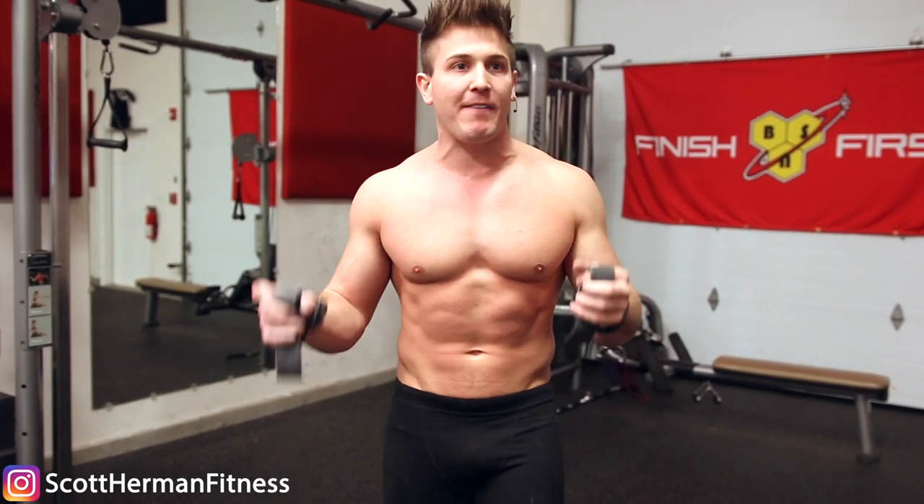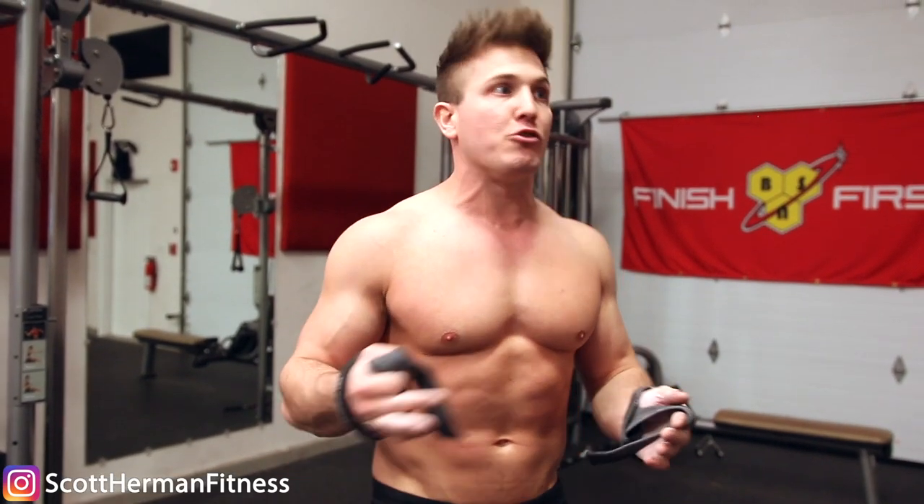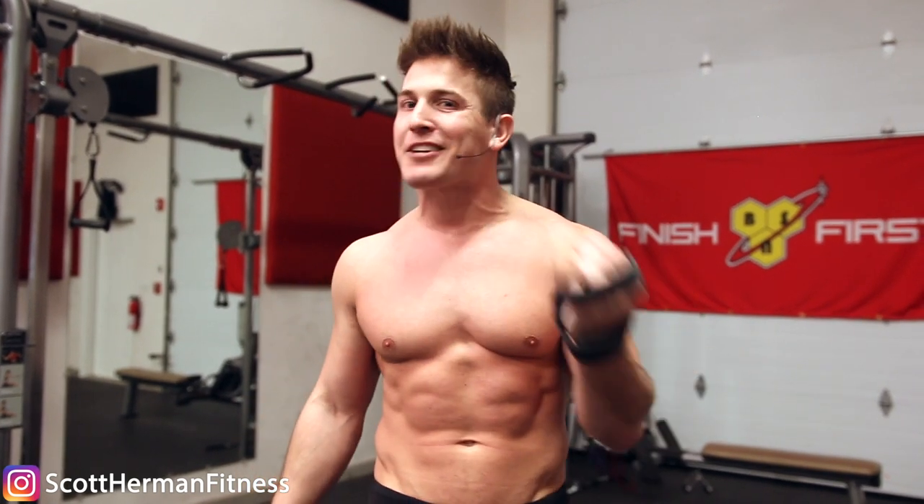If this video helps you out, let me know in the comments below. I kind of opened your mind to how you can train your forearms without adding a specific forearm day — like I said, it's a waste of time. If you do this, in a matter of weeks your grip strength will go through the roof and you won't even need wrist straps half the time. If you enjoyed the video, please smash that like button — as always, more good stuff coming soon.